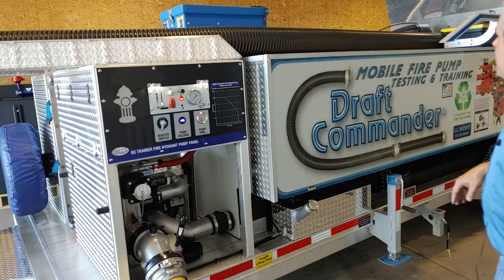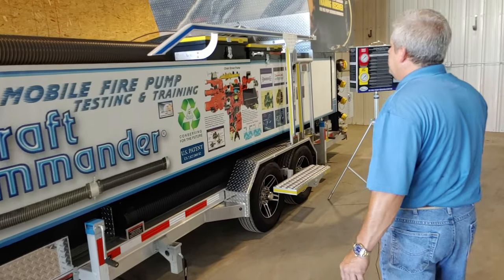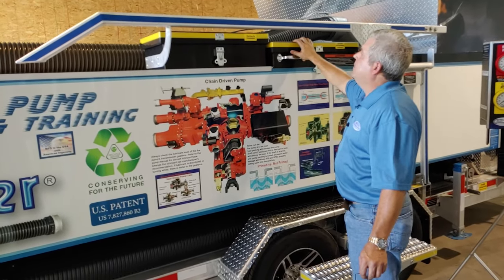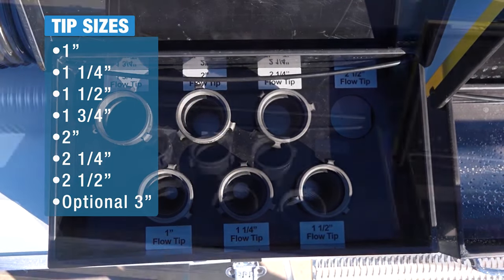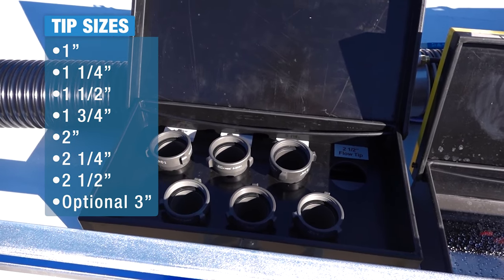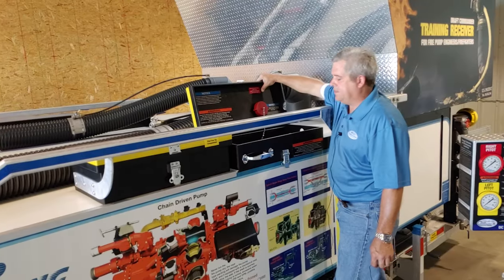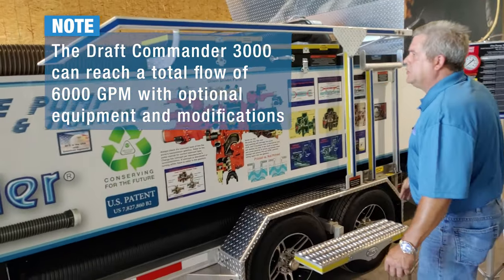The Draft Commander Trainer, like all Draft Commanders, is equipped with two pitot stations and two tip boxes. Pitot station one, or pitot station yellow, is on the driver side; pitot station red is on the passenger side. The Draft Commander tip box houses a one-inch to two-and-a-half-inch tip, followed by the actual pitot station. This pitot station is capable of reading 2,500 gallons per minute.